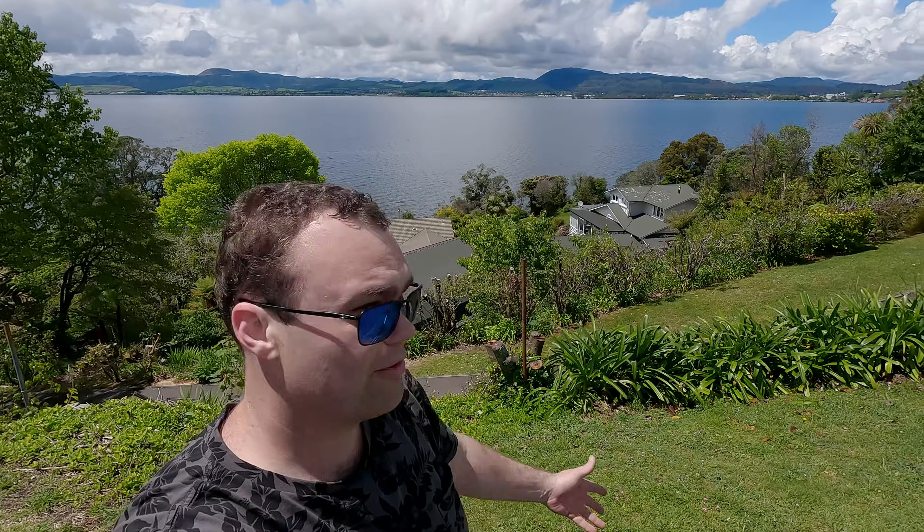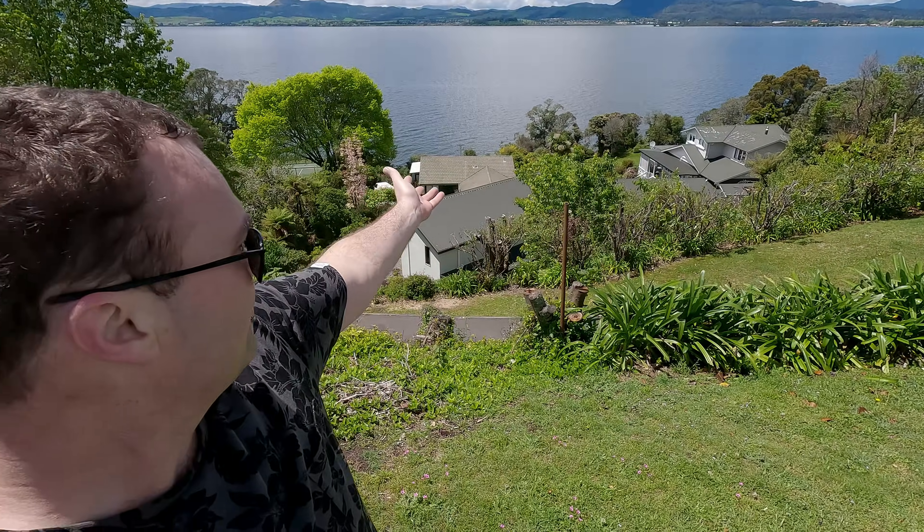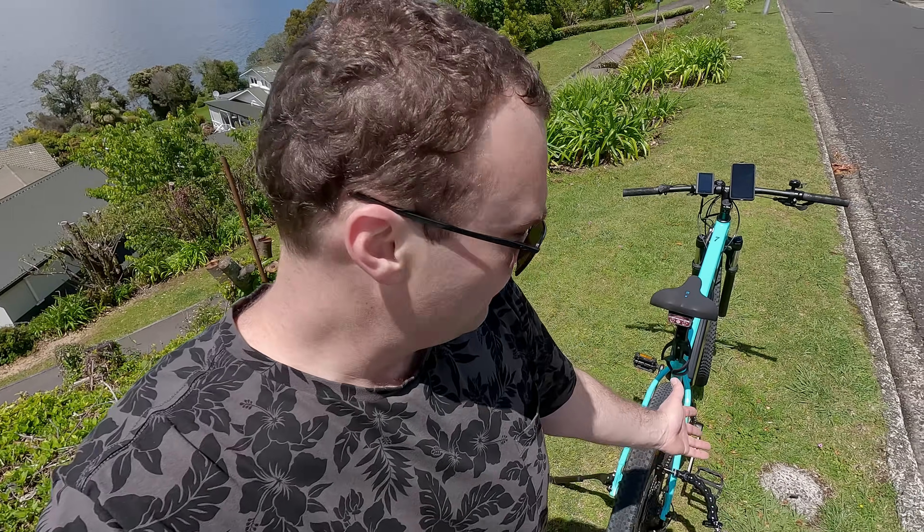Here we are — we've got beautiful weather, even more beautiful scenery behind me. There is Lake Rotorua in New Zealand, and of course we have the converted e-bike ready to rock and roll. I think it's time we went for a ride.